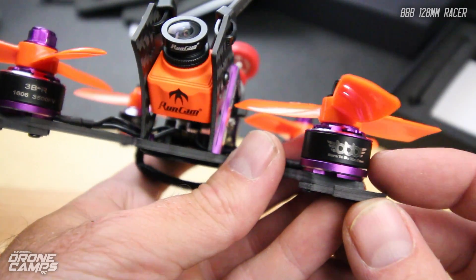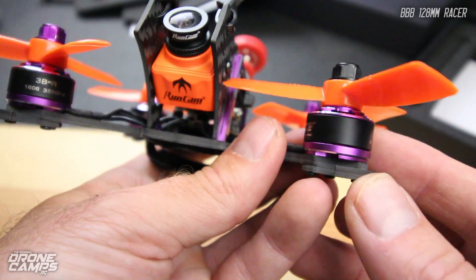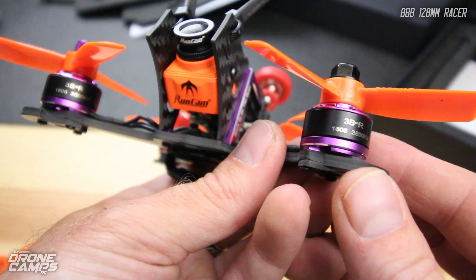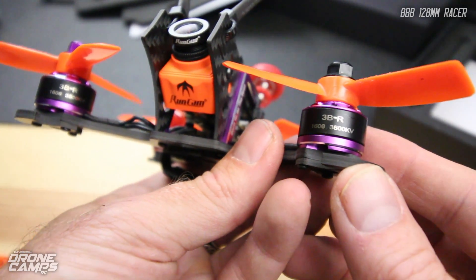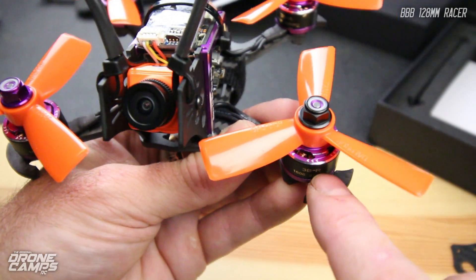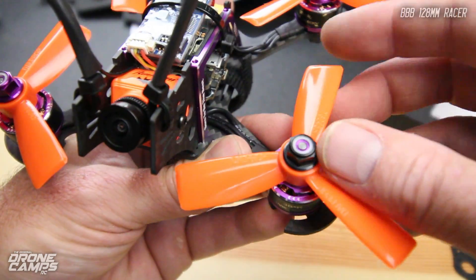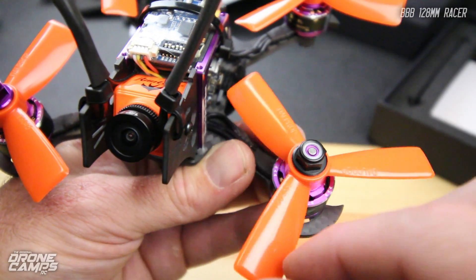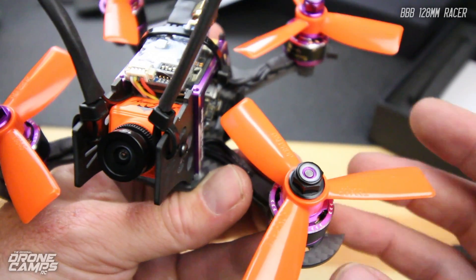The motors that come with this say BBB on the outside. They're not 1806s — they're actually 1606s, 3500 kV, with plenty of power and torque on the low end. They're also labeled with directional arrows on the very top, letting you know which way they spin so you don't mess up putting a prop on them.